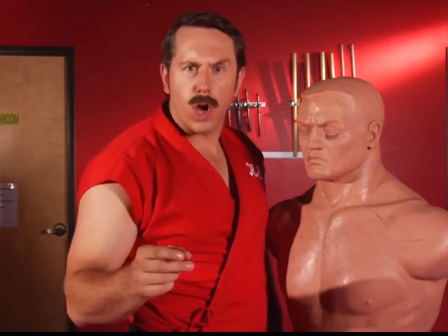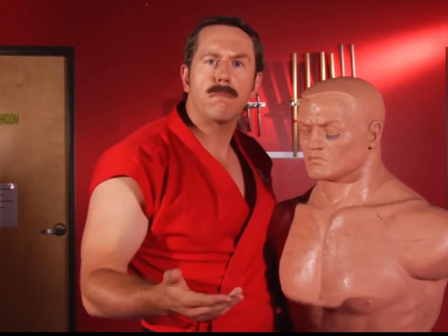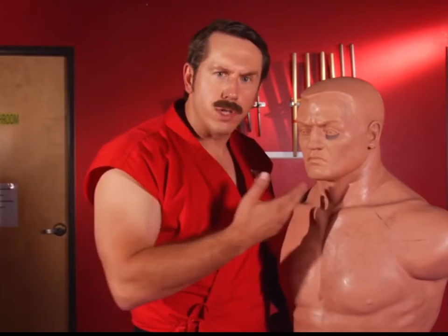Now as soon as I teach that, people's first question is always: Master Ken, how do I get into position? I recommend a hug — just get up close to your opponent, maybe try a little smile to relax them.